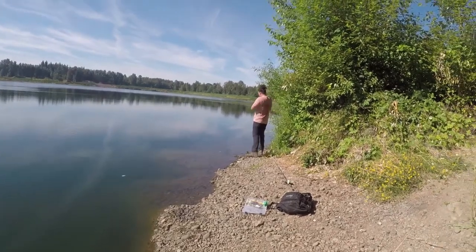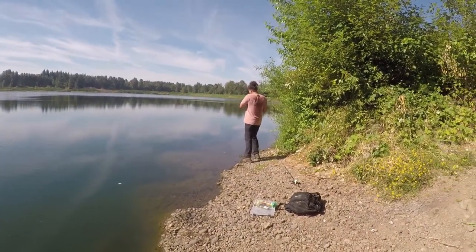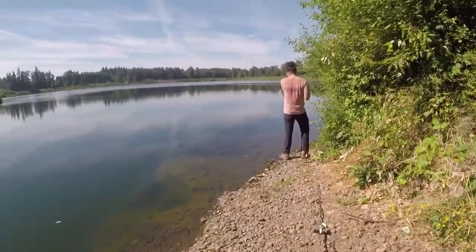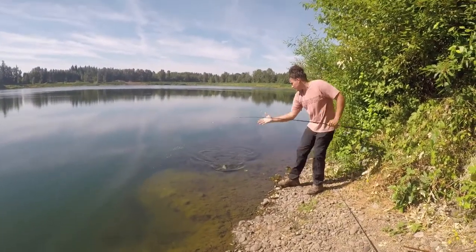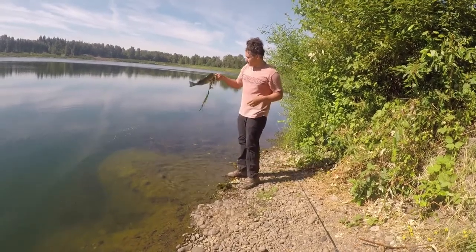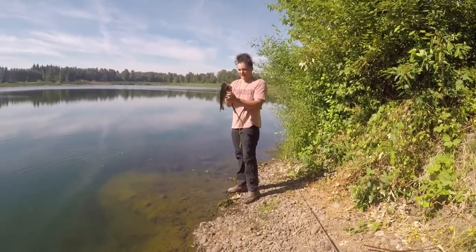You get him? Yeah, I think so. He's small. Tighten that drag down, yank him out. There we go, still there. At least you know they're munching. There we go — hell yeah! First bass in this spot. Beautiful. You know they're munching. That was beautiful.